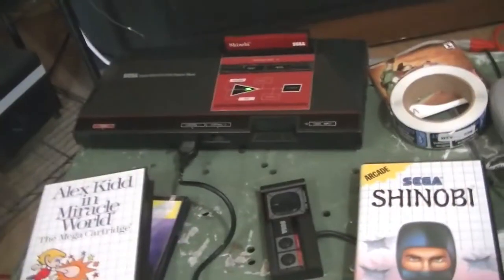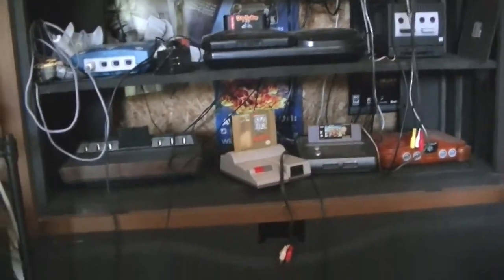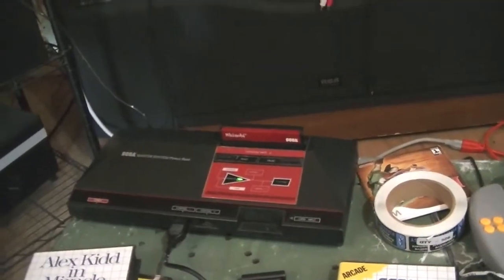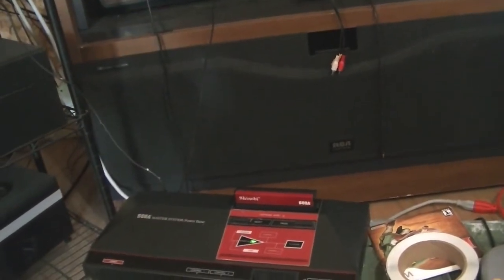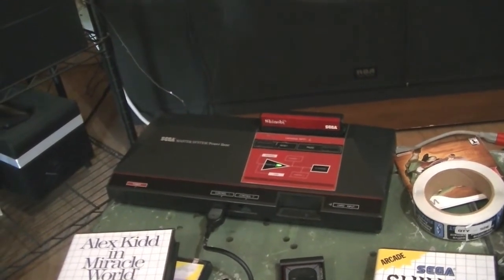Now all I gotta do is figure out how to fit the Master System into my little cavalcade of electronics up there. Right now I just unhooked my NES top loader to plug that in so that it went right through. But that's how it works — just letting you guys know. So if you guys know any good games for the Sega Master System, like games that I should get, go ahead and let me know, just leave me a note down below.